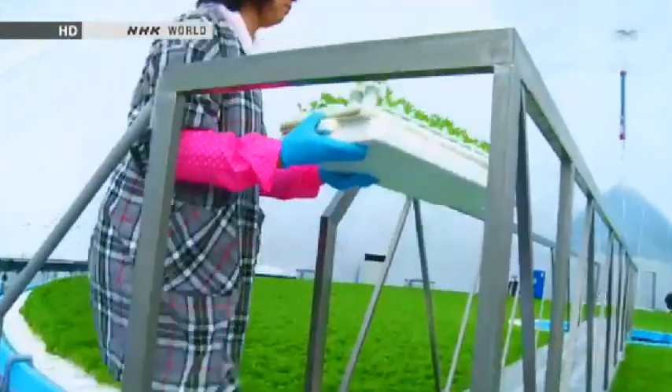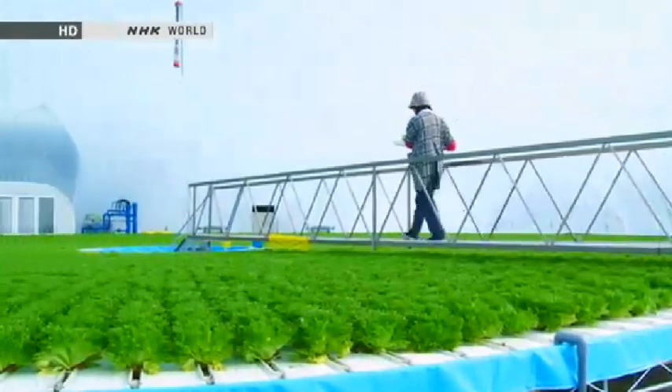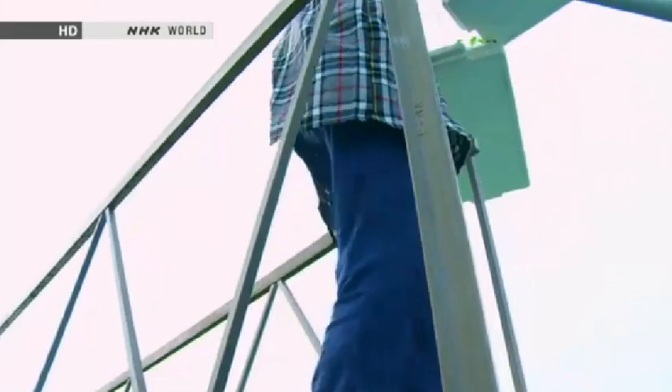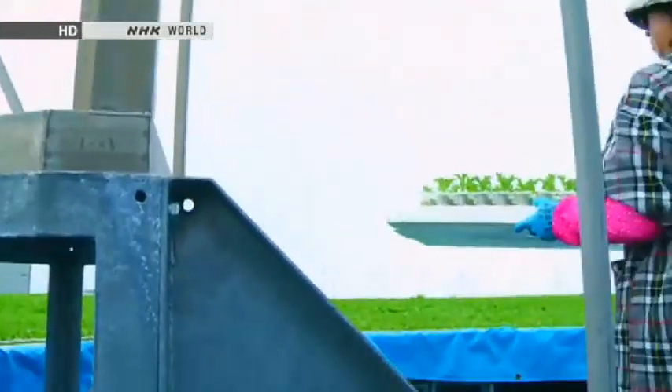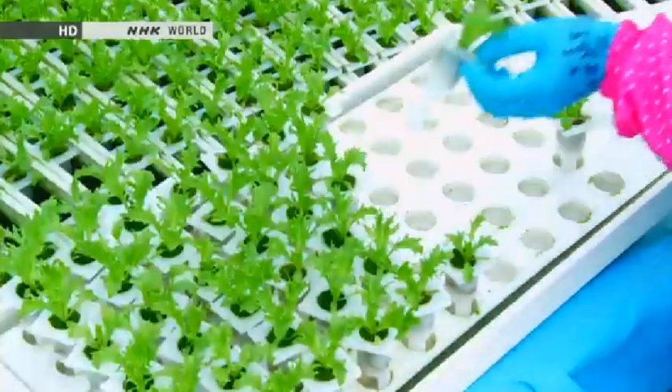Each seedling is placed in a plastic planter in which it continues to grow all the way until harvest. To get to the center of the circle, the worker walks across a bridge. All she has to do once she gets there is place the seedlings in the grooves. It's a very simple operation which requires no prior farming experience.